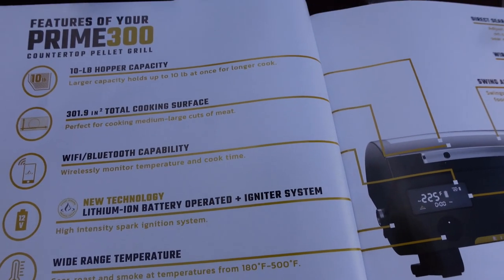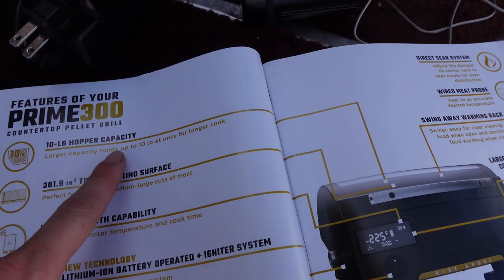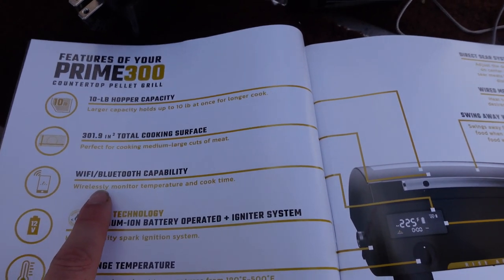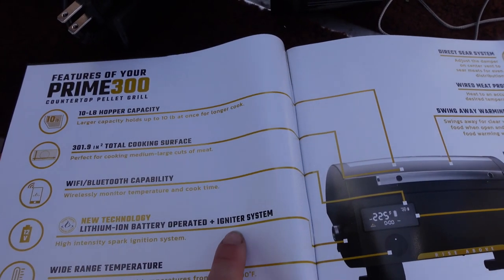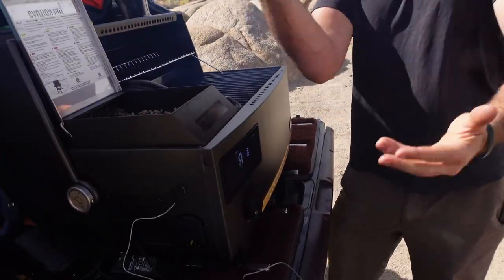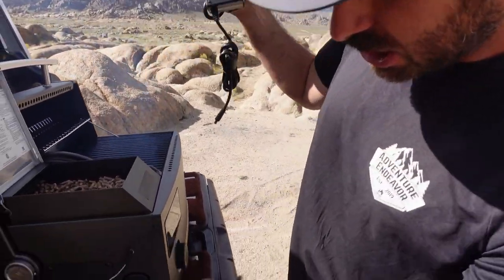Here's a page from the manual covering all the features of the Prime 300 countertop pellet grill: 10-pound hopper capacity, 301.9 square inches of total cooking surface — great for large cuts like brisket. It has Wi-Fi and Bluetooth capability so you can control it from your phone, plus the lithium ion battery operated igniter system. And honestly, one of the coolest things is that it's just sitting on the tailgate of the Jeep with the Eastern Sierras behind us, smoke flowing — and it's not plugged in at all. It's just smoking and starting up completely on its own off battery power.